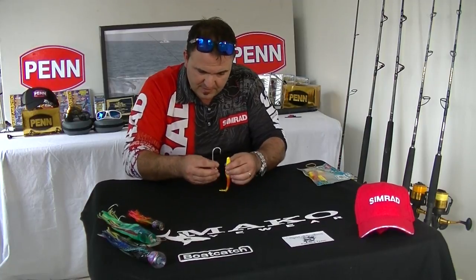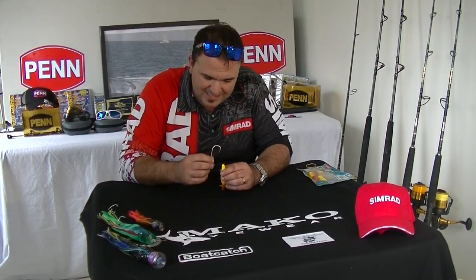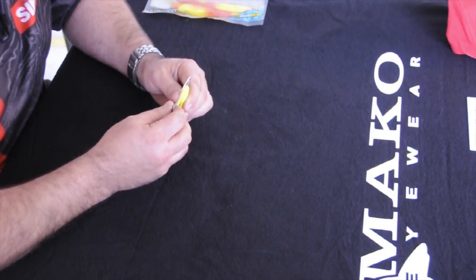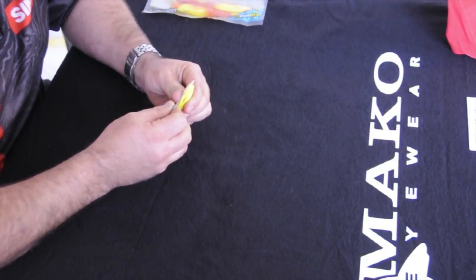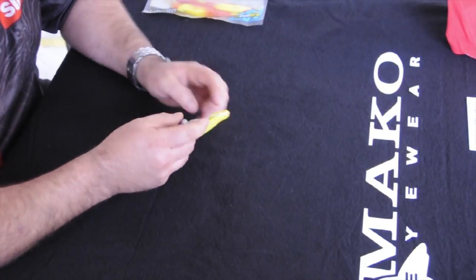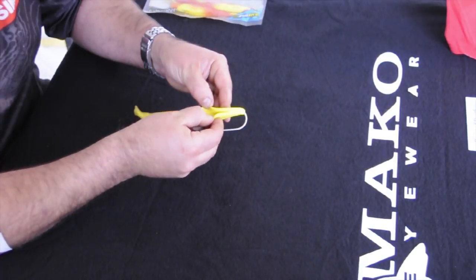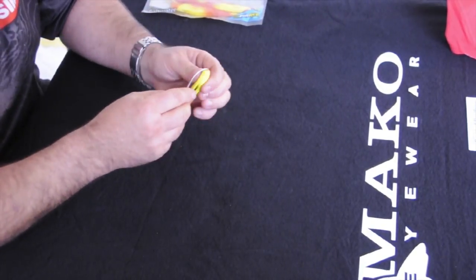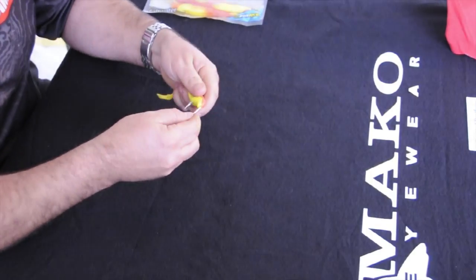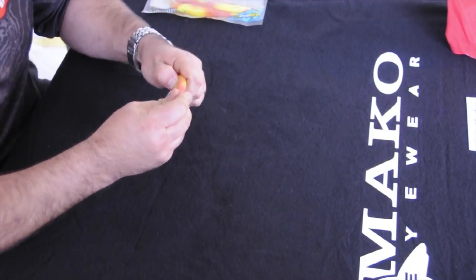Then we get the end of the soft plastic and we want to penetrate the end exactly in the center, and just feed it through like that. It's very important to keep this part straight, and we want the hook to come out of the bottom of the soft plastic — the side where the belly flap is, not the top side. We bring it out straight and then feed it all the way through.